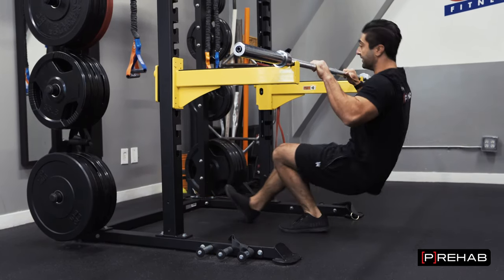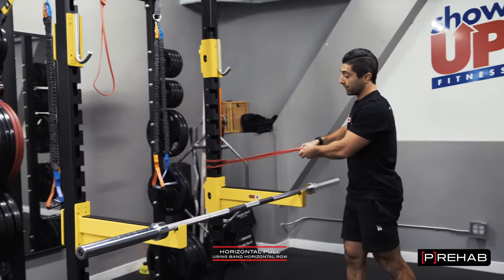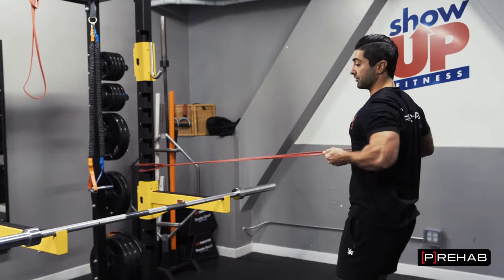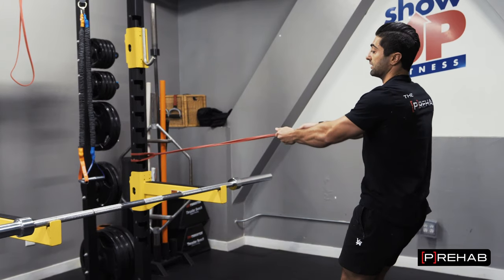Now, if you don't have this setup — which I'm assuming most of you guys don't have at home — no problem. Just get a band, loop it around, anchor it somewhere, and then you're going to do a horizontal row using a band. Same idea here — you're just pulling the band, squeezing the shoulder blades back, and then allowing the arms to come back forward. So that's superset one.